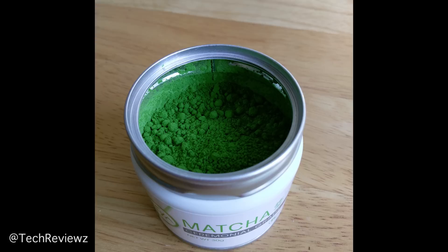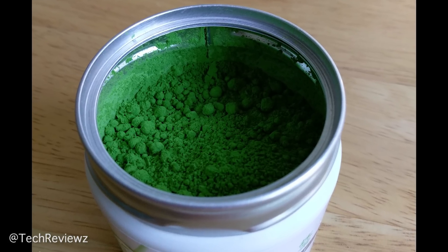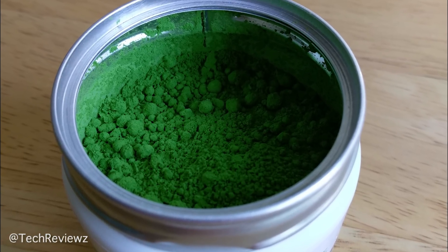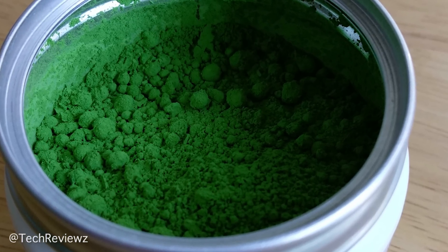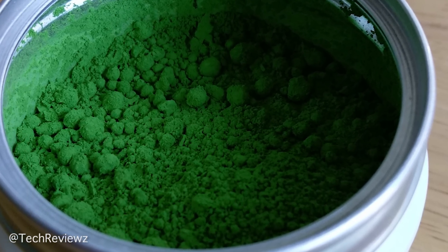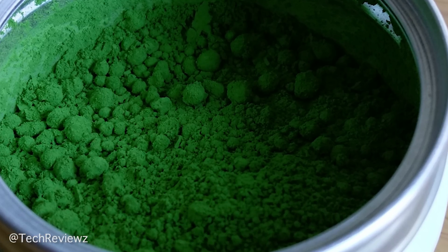I tested it on a matcha container — matcha tea — and it's an amazing shot. It really showed me what this camera can do under the right circumstances. If it interprets everything right, you see all the details even at severe magnification. So it can produce very, very good images, though we'll see later that's not always the case.